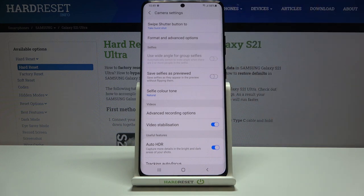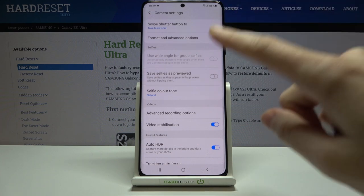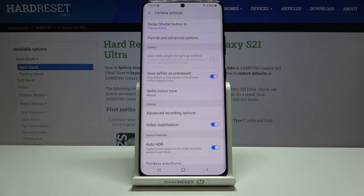By using this button we can turn it off and turn it on as we need — this is kind of the mirror effect. Remember that this only works with the front camera.